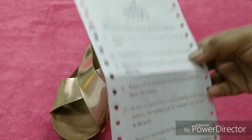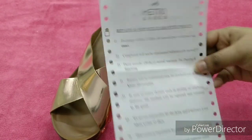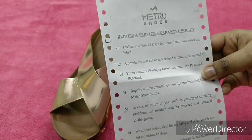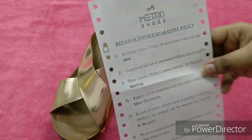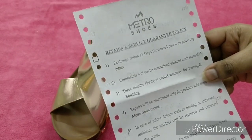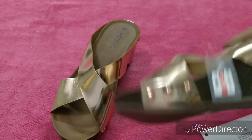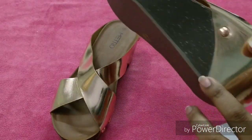So you must definitely keep the cash memo after purchase — if you don't have it, your product claim will not be entertained. And there is a three-month — that is 90-day — period warranty for pasting and stitching. Whatever pasting or stitching is on the sole, there is a three-month warranty on that.